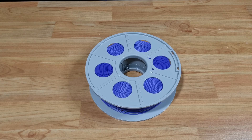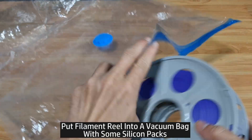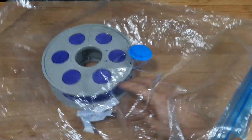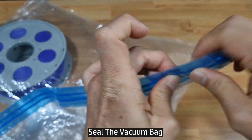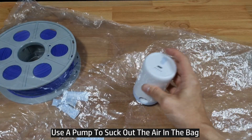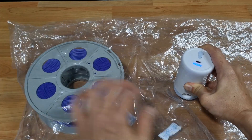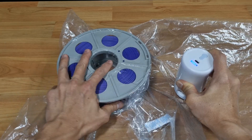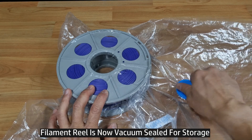After removing the filament from the 3D printer, here's how we store it. Put the filament reel in a vacuum bag and throw in some packs of silica gel. Seal the bag, then use a pump to suck out the air to make it vacuum sealed. The filament is now vacuum packed.